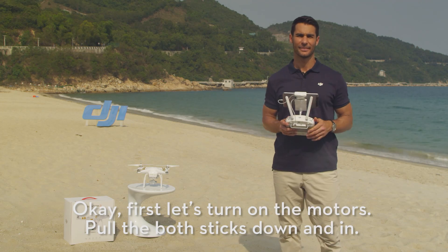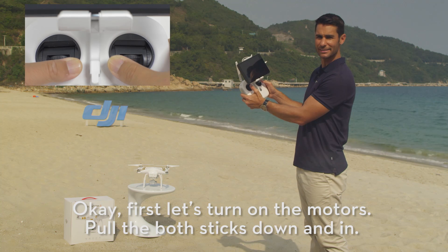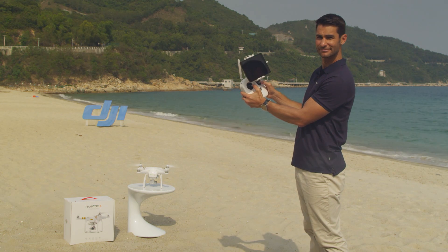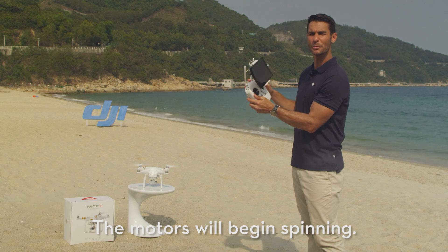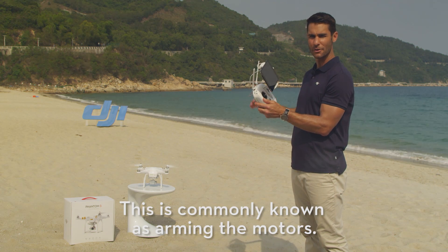Okay, first let's turn on the motors. Pull both sticks down and in. The motors will begin spinning. This is most commonly known as arming the motors.